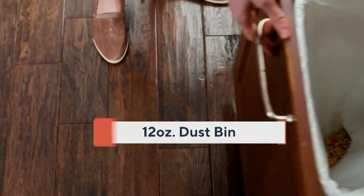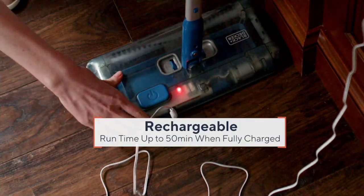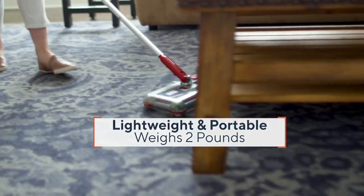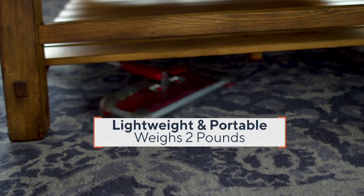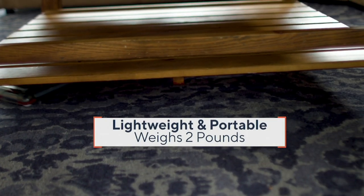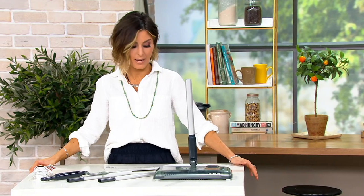That's showing you you have a 12-ounce dustbin. This is showing you how you recharge it, so you never need to get that vacuum out that's heavy with the long, cumbersome cord. And super lightweight — if the idea of cleaning requires a light vac these days for you, this one weighs 2 pounds.